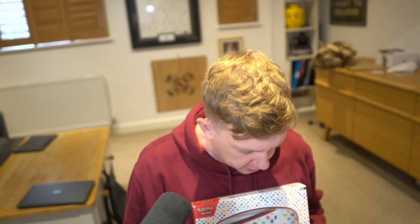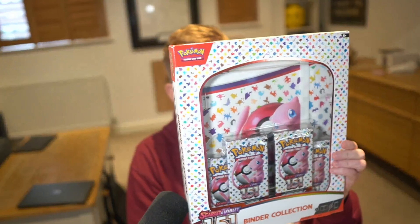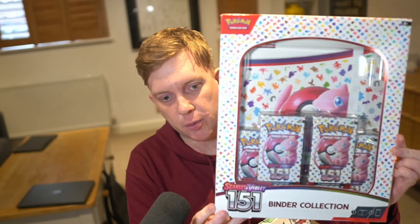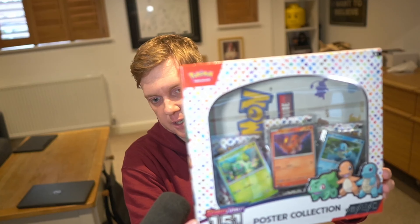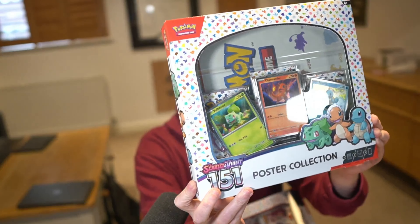Welcome back to the channel. I am feeling and probably looking terrible — I've got a very nasty cold — but we are going to be showing you two 151 collection items here. One is the binder collection where you get four packets and the Pokémon binder where we're going to put in all of our cards. And then we're going to be showing you this little number here, which is the poster collection where you get a poster, the promo cards, and also the free packs as well.